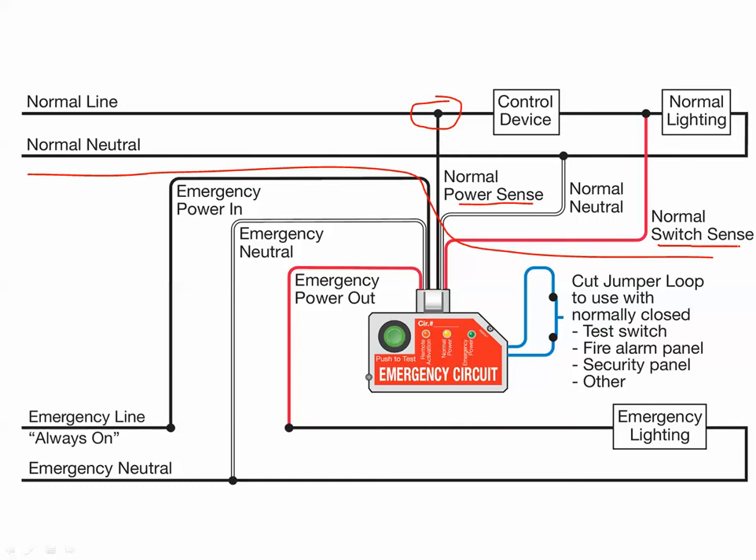We're also sensing the position of the switch. We come in after our control device and sense whether that control device is on and passing power through the lighting load, or whether it's off and we're not getting power through the lighting load — all we're doing is sensing, much like a voltmeter. On the emergency side, it's a different story. Emergency power comes in from an always-on source — say, a UPS system or an emergency breaker panel. We actually do have a set of 20-amp relay contacts in the ELCU on the emergency side, so we do actually switch the emergency power on and off through this device, and then the power comes out through the emergency lighting to the emergency neutral.